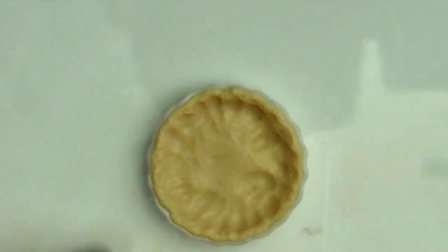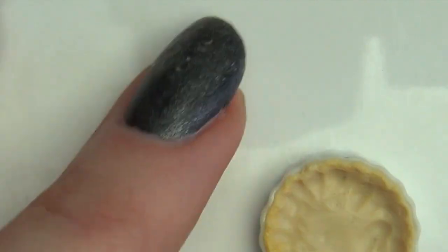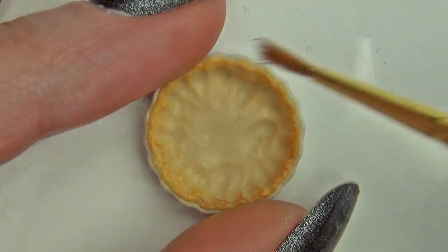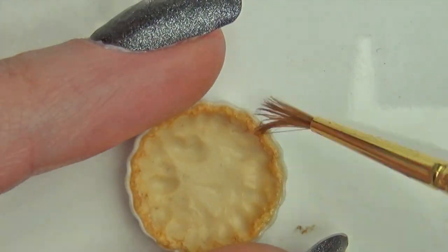To give the crust a baked look, I brushed on some Choc Pastel. To protect the crust's shape and colour, I pre-baked it for 5 minutes before moving on.